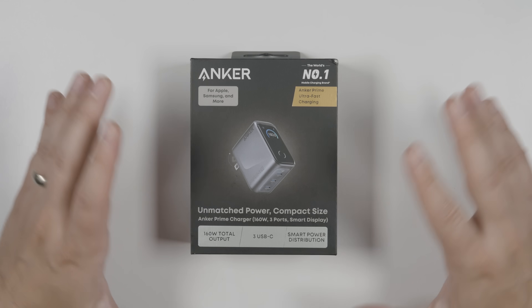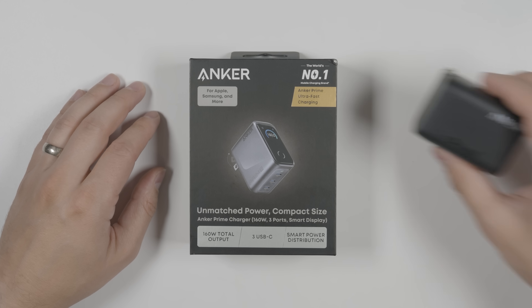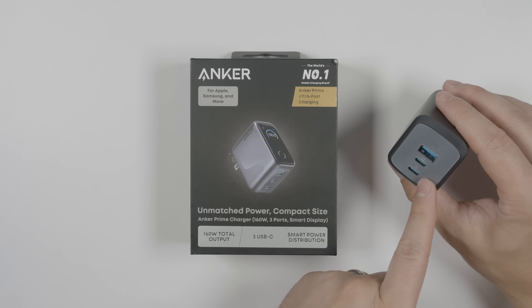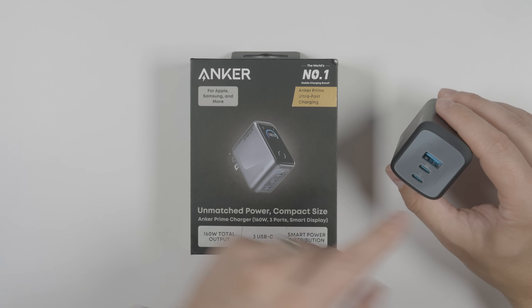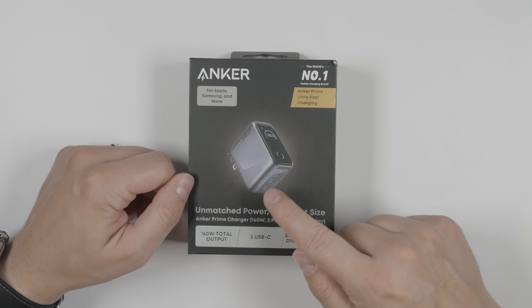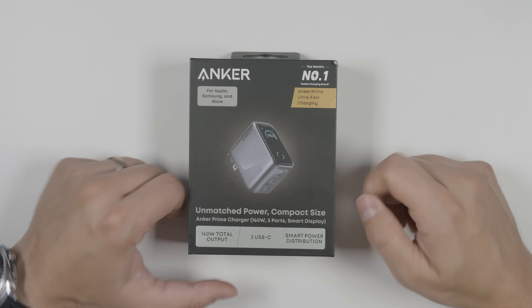I'm super excited for this charger because up until recently I've been recommending Anker's previous Prime charger, which could do a hundred total watts output out of three ports and has been my go-to travel charger for the past couple of years. But now we have a newer version with a 160-watt total output, three USB-C ports, and a smart display on it as well.